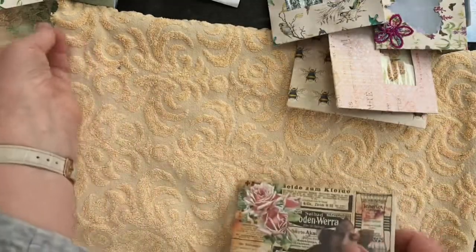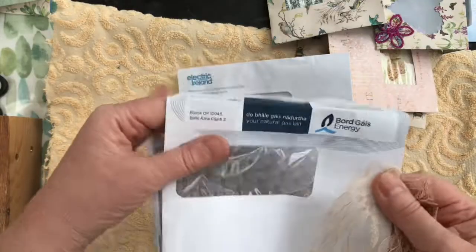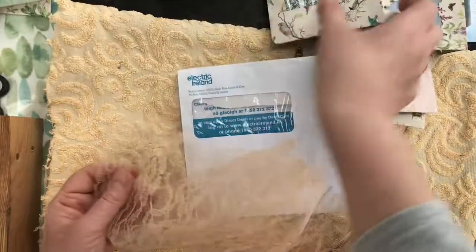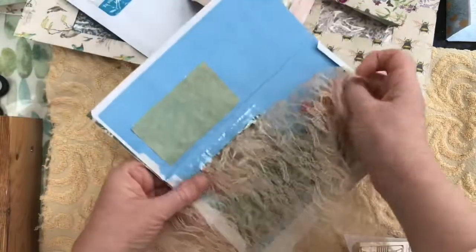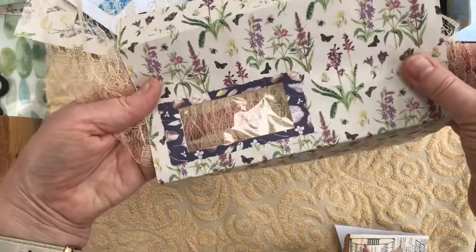Another thing you could do is cut your window again and instead of using vellum or anything like that, just put a bit of lace at the back of it. I glued a bit of lace to the back - that would also give another kind of very delicate effect. Or fabric would work too.